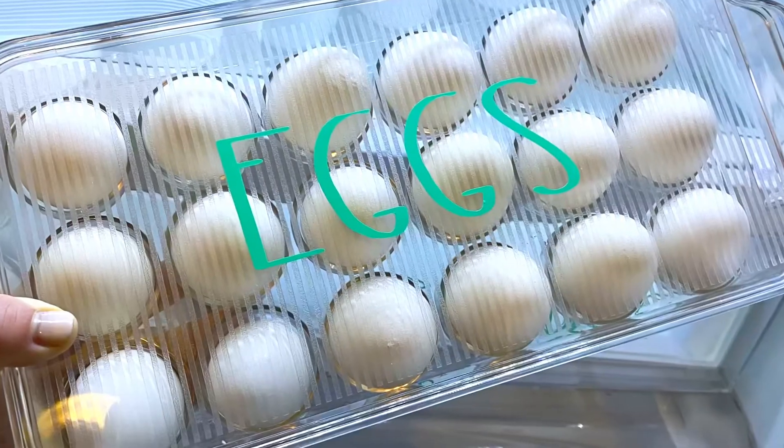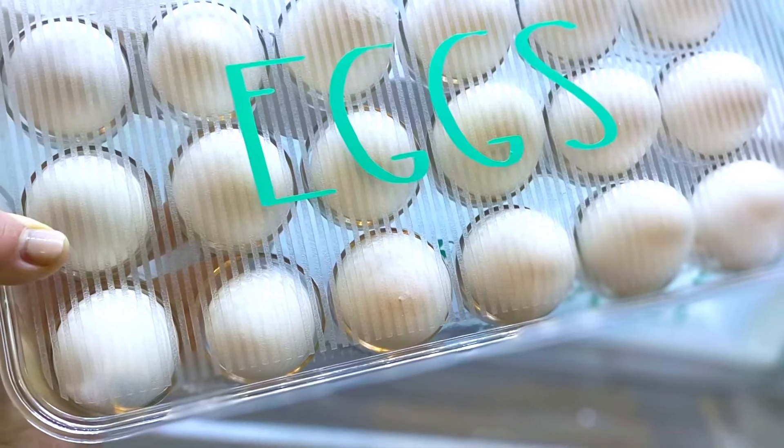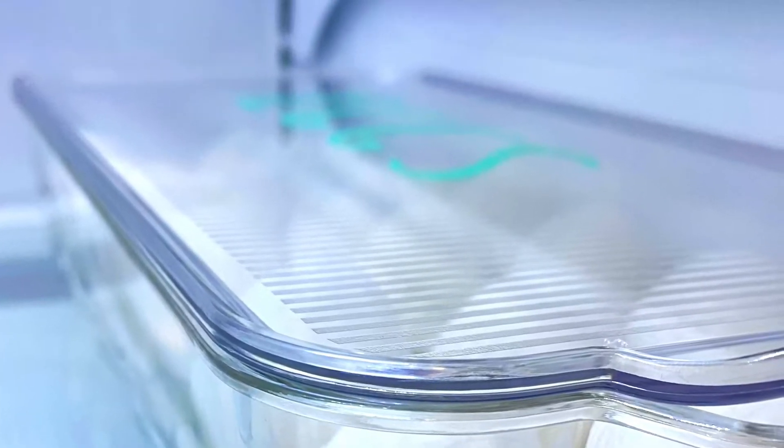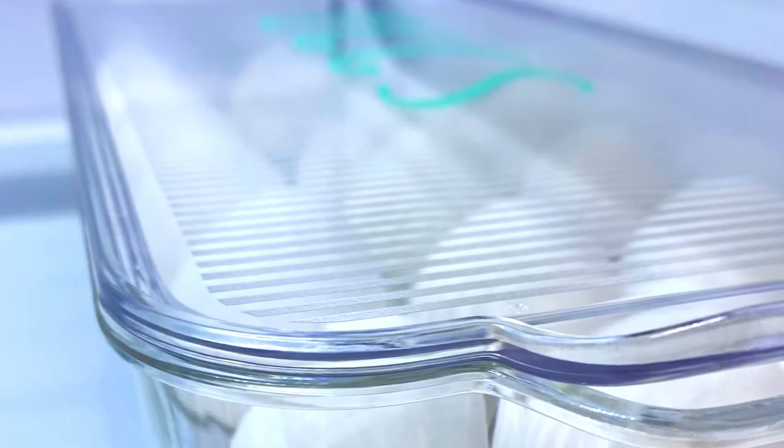I grabbed this container for my eggs. It's an 18-count and we actually use every square inch of it. I love how it's flat and slim and fits right inside the shelf.